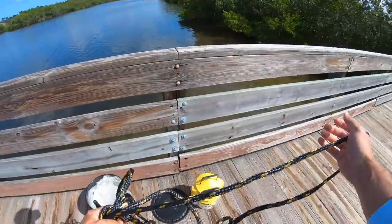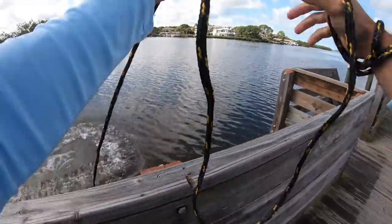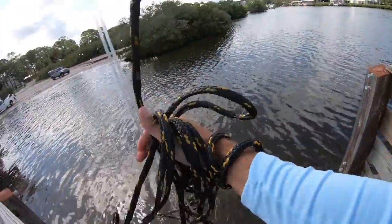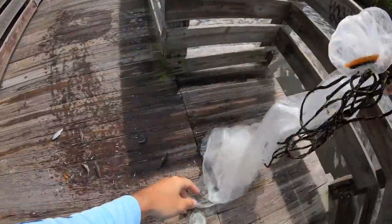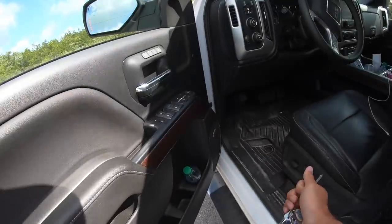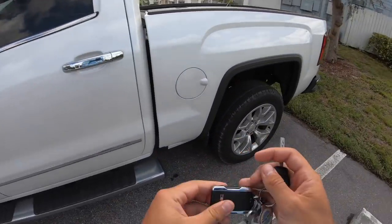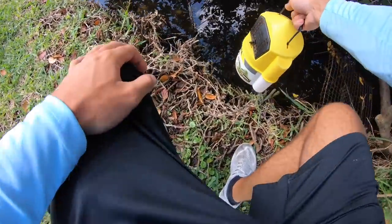There's some right there — definitely got some. Let's see some jump in there. Let's go see what we can get. All right, first spot. In with the mullet.